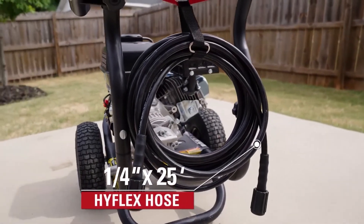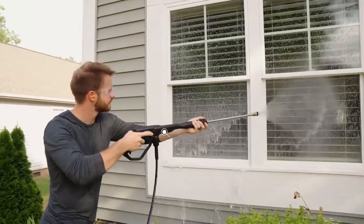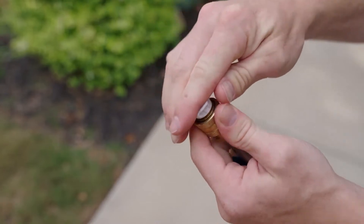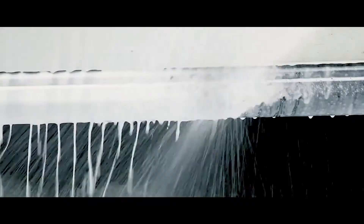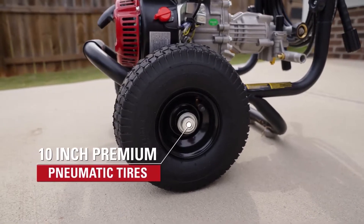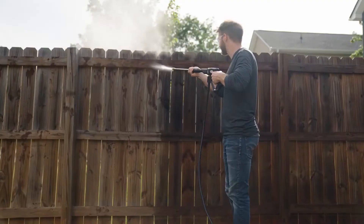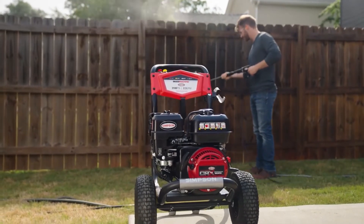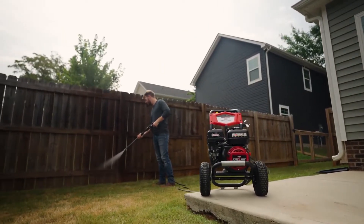It comes with a flexible and kink-resistant hose that connects the pump to the spray gun, with a quick-connect feature that makes it easy to attach and detach. The included four quick-connect nozzle tips are color-coded and allow for different spray patterns and angles. They also have a soap nozzle for applying detergent. This pressure washer comes with 10-inch pneumatic wheels with a tread pattern that provides traction and stability on various terrains. The machine is efficient, easy to use, and can deliver high-quality results.